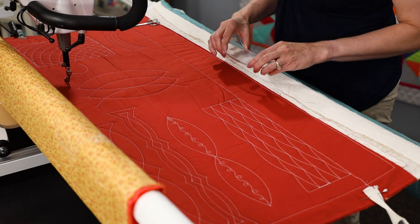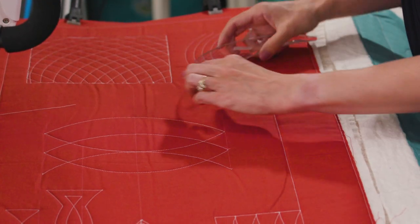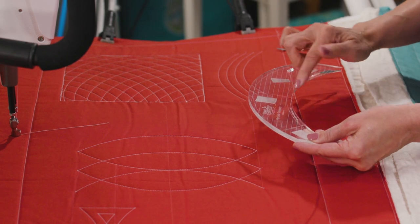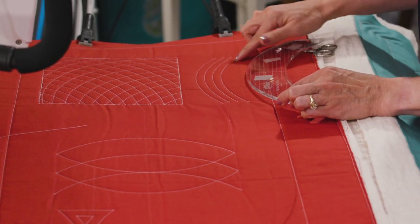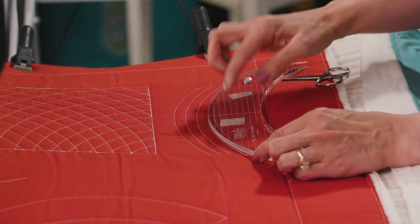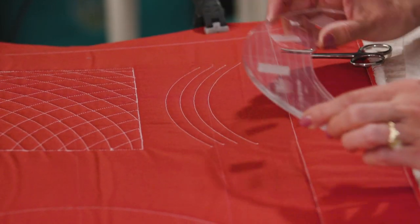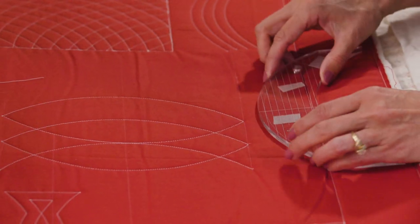A couple other things that you can do: you can do a curved crosshatch, again using the flip side ruler. Remember, you can use either side of the ruler when you're stitching out. On this area here, I just stitched the line, moved the ruler up, stitched again, moved the ruler up, and just kind of echoed through that shape. So I want to show you how to stitch using this ruler.